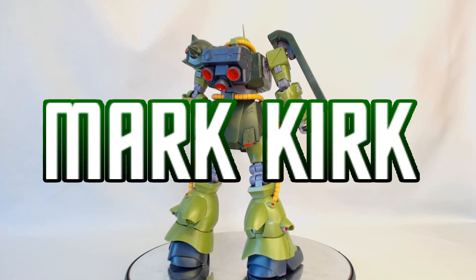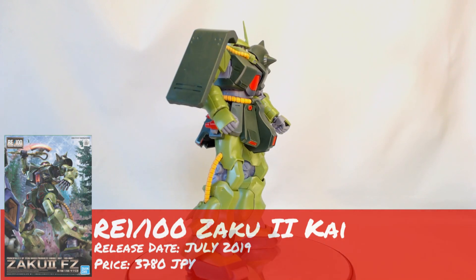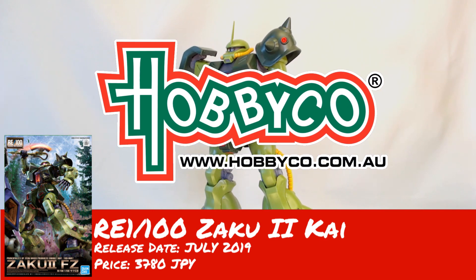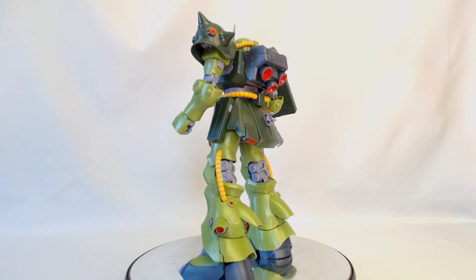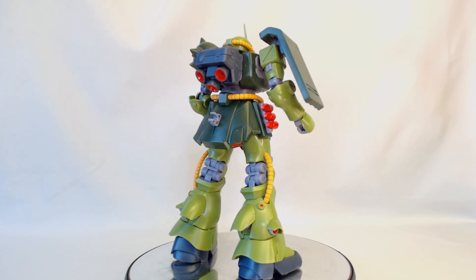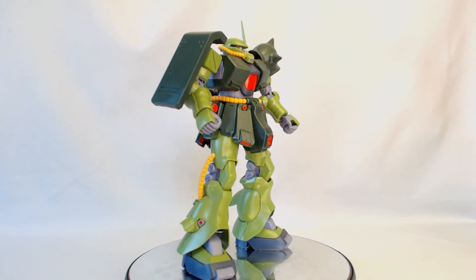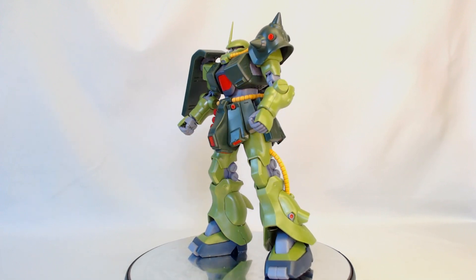Hey guys, Mark from Gunpla Network, welcome to my review of the Zaku 2 FZ from the RE100 line. Big thanks to Hobbycove for sending this kit my way for review. As you can see spinning around in front of you, that's the bare minimum — what it looks like straight out of the box. It's got good color separation, and the yellow hoses were interesting because they're rubber, not plastic at all.